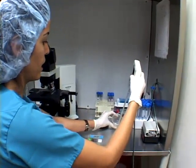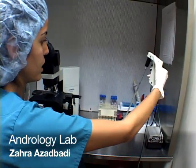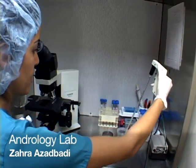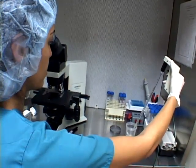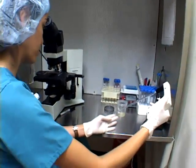I have to measure the volume of the sample as well. This patient has 5.3 cc volume of specimen. After I measure that, I'm going to put one drop here.